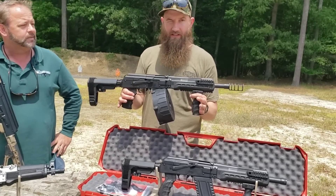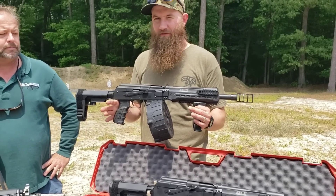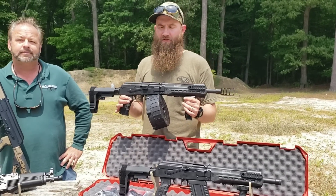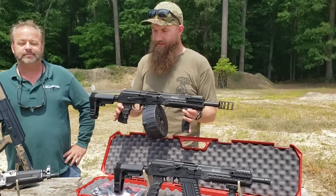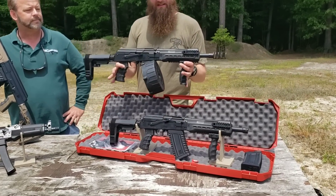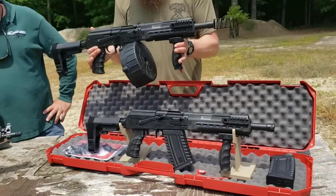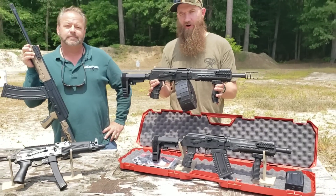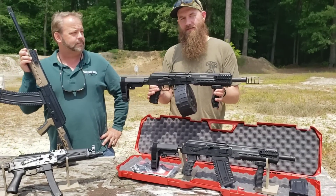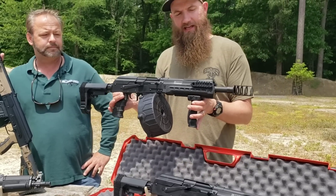We've been real happy with this offering so far and the other stuff we've received from KUSA. Fit and finish on all their products has been really nice, and we see that with the shotgun, the KP9, and now with the Comrade. This Comrade is really the little brother to the KS-12 — it is classified as a firearm and not as a shotgun, though it still expels shot shells and uses two-and-three-quarter to three-inch shells, just like the KS-12.